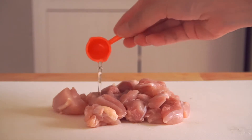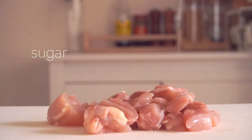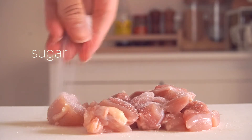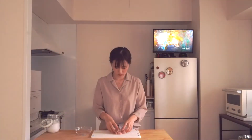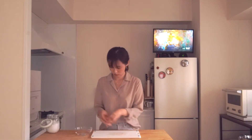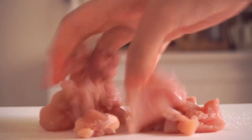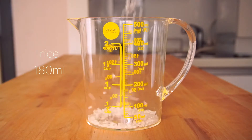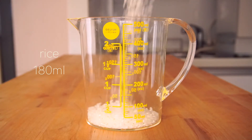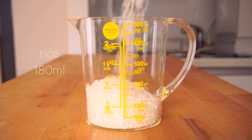The cooking wine removes the odor of the chicken thigh. The sugar makes the chicken thigh more tender. Mix the chicken thigh with sugar and cooking wine to marinate.